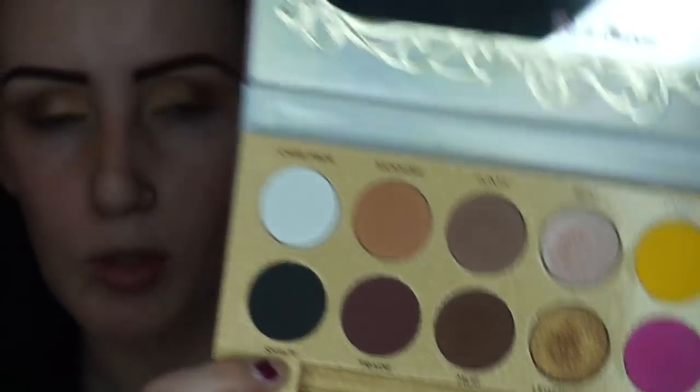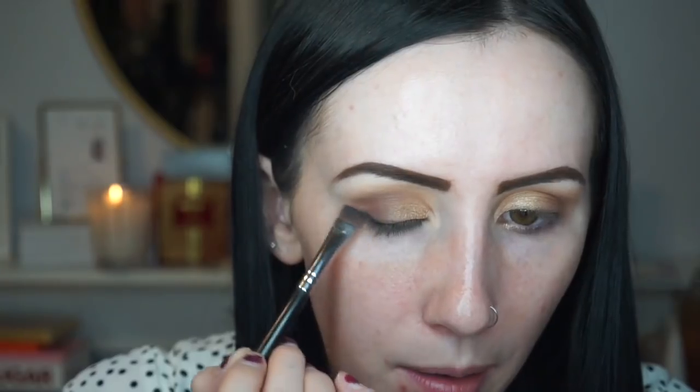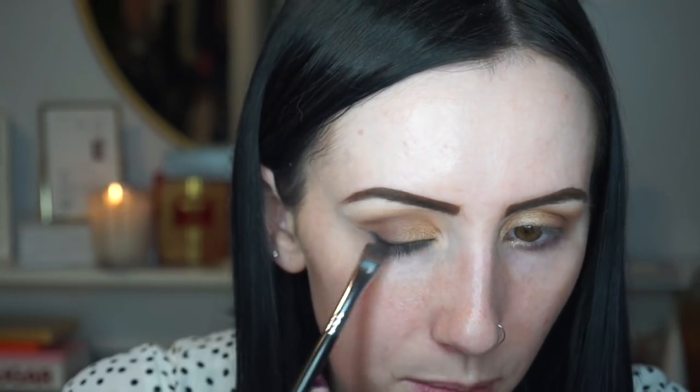Now with a black shadow, I'm going to be using the shade Shady from the Lunar Beauty palette. I'm going to smoke out the outer corner and kind of create a wing effect with the shadow, using the Morphe M432 brush. I love this technique because you can kind of be messy with it.